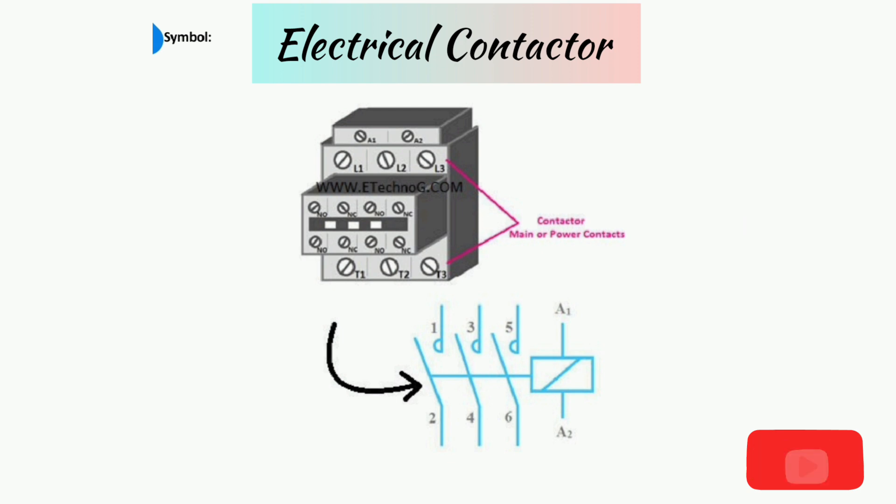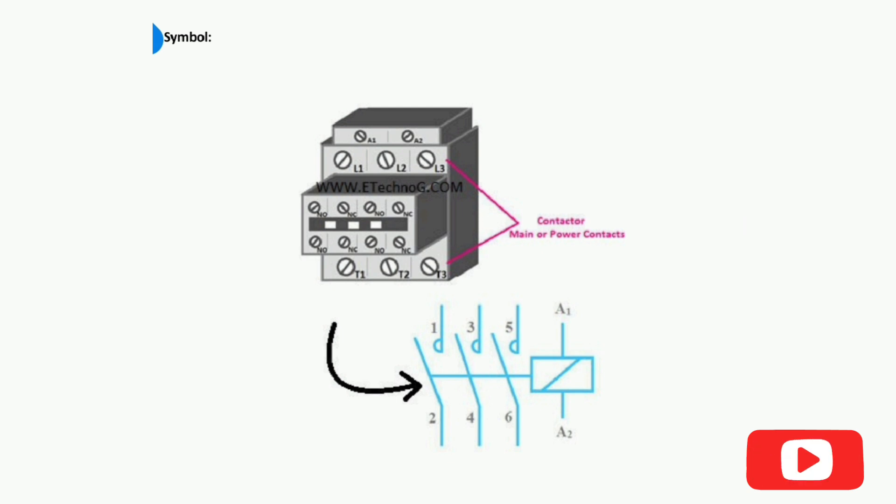What is an electrical contactor? In simple words, an electrical contactor is an electrically operated switch whose main function is to connect or disconnect the load from the power source. Basically, the contactor works as a medium when we control a high voltage, high current power circuit by a low voltage, low current control circuit.